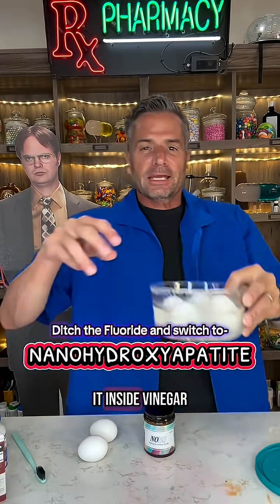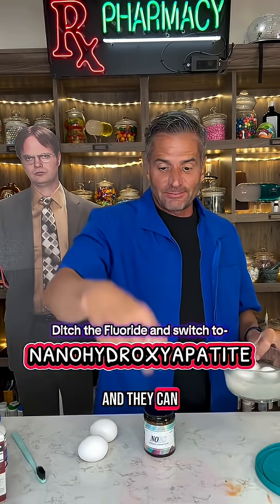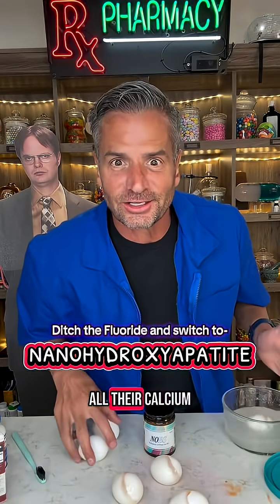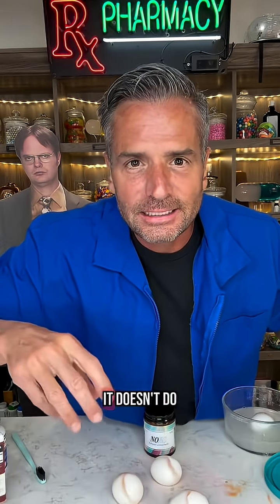If you take an egg and you soak it inside vinegar, all the calcium comes off and they can bounce. Because they've lost all their calcium, whereas a calcified egg, it doesn't do that.